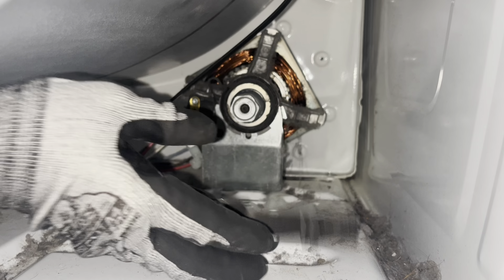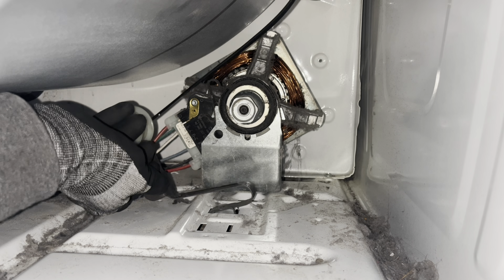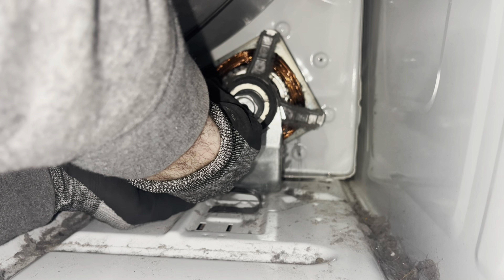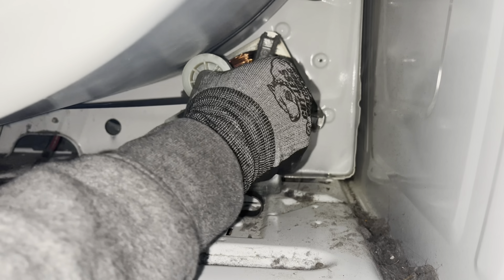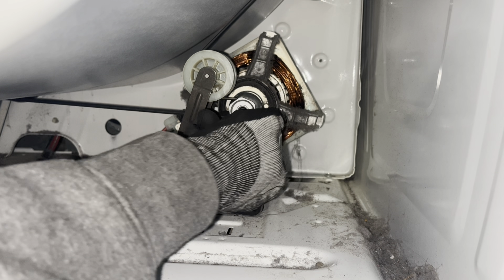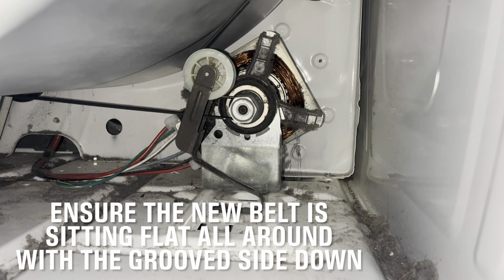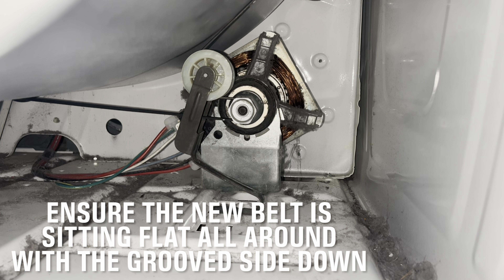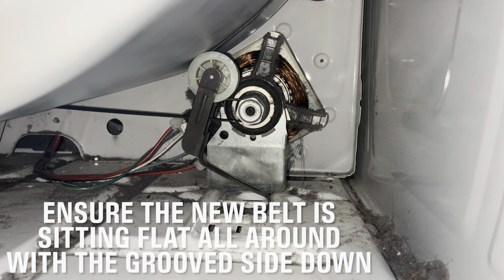Right here you have your tensioner pulley, and right here is your drive pulley on your motor. Put your tensioner pulley in like that, then take your belt and run it through your tensioner pulley like that. It's kind of difficult — you have to work it. Then you want to go over your drive pulley like so. Double check that you're sitting properly and run your hand around the entire drum. Make sure your belt is not twisted. You can see where the old belt used to sit — remember that discoloration, that little line. You want your new belt to sit right on there, grooved side down, flat side up. Just run your hand along the drum, make sure it's flat all the way around and not twisted.